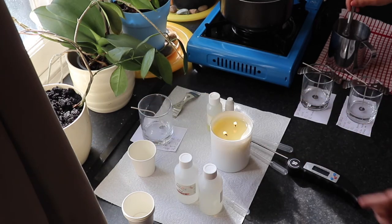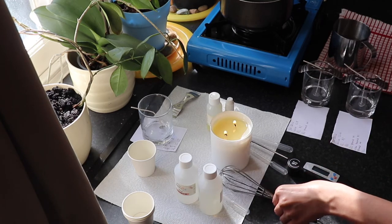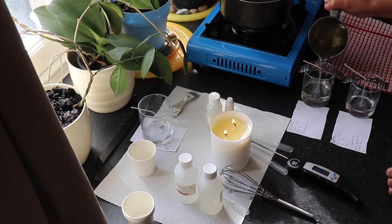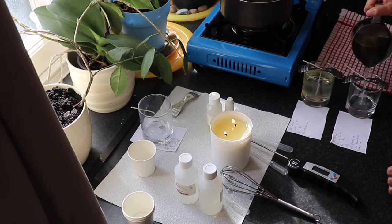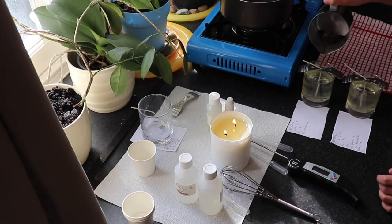I've added my fragrance oils and I time myself mixing for two minutes. I put one minute on my timer, give my wrist a rest for a few seconds, and then mix for another minute so my wrist doesn't hurt. I poured the fragrance oils at 55 degrees into the pouring pitcher, and by the time I finished mixing for two minutes I was at about 54 to 53 degrees Celsius when I poured into my candle containers.